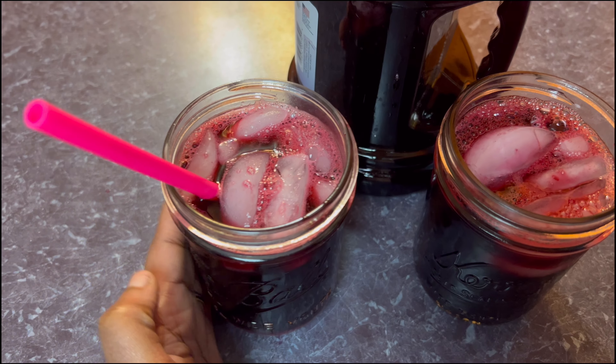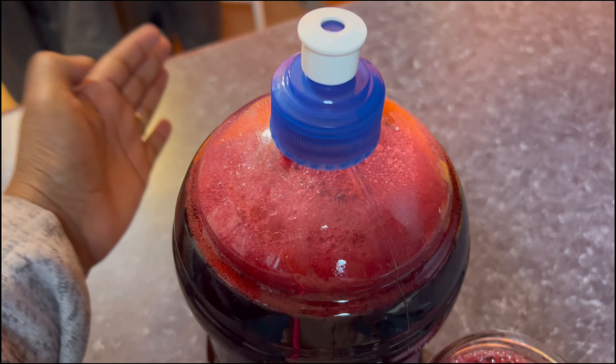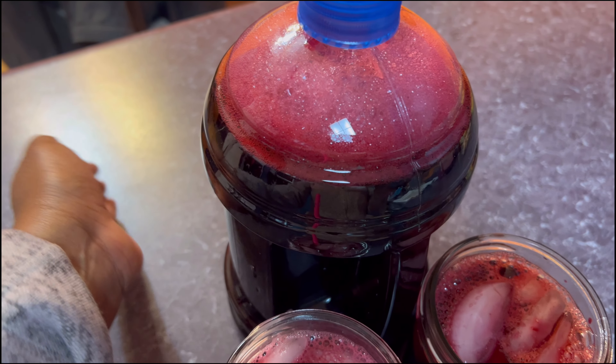So this portion is for me and my husband for tonight, and this is for tomorrow for my sister-in-law so she can try it. This is mine — it's very good guys! If you decide to make yours, you can add more sugar if you want. I added a little bit more sugar to mine, but my husband doesn't like too much sugar, so it's up to you — add sugar as you want.